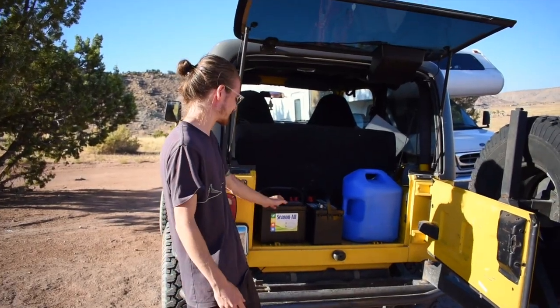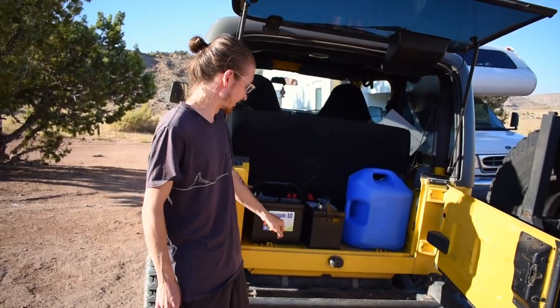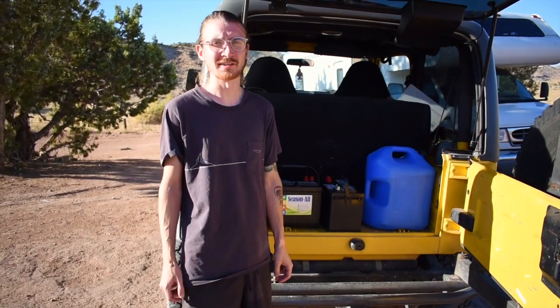While upgrading with the solar package, we're also going to upgrade our battery situation. We're going to do two 12-volt batteries wired in parallel. I picked up two 12-volt deep cycle batteries rated at 80 amp hours each, so combining them will give me 160 amp hours.